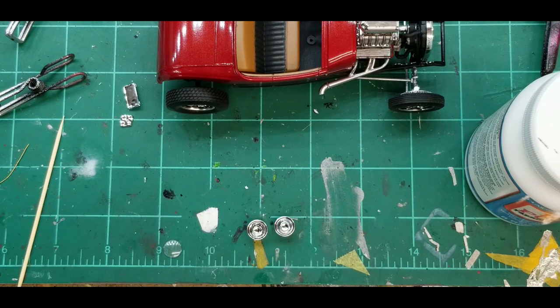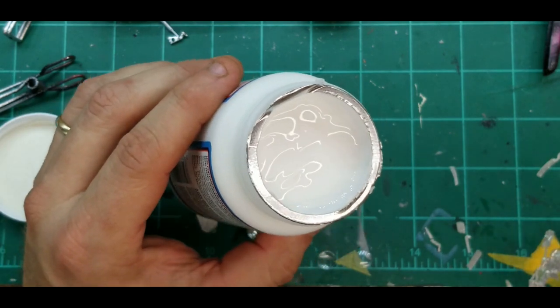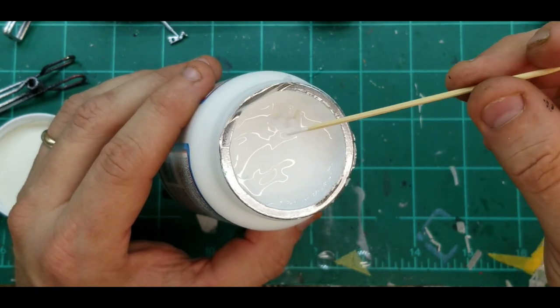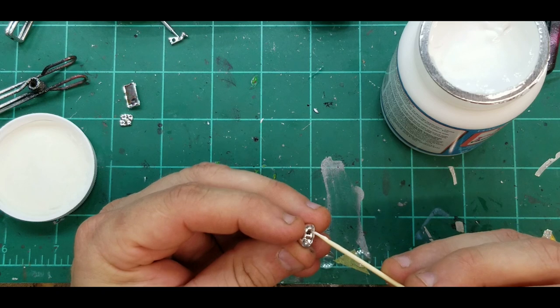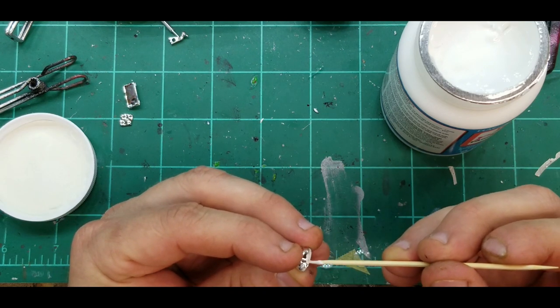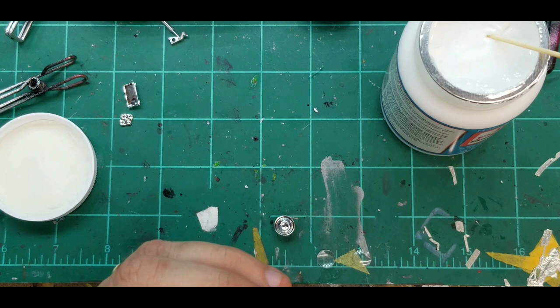Clean the lenses off good — make sure you don't have any fingerprints on them. I've got a toothpick here. This Mod Podge stuff is like thick Elmer's glue. I've watched videos of people using it but I've never used it myself. It does dry clear — I did test that, I put some on some plastic. The Testors glue is like a liquid so it can run a bit, like on your windows when you're setting them.